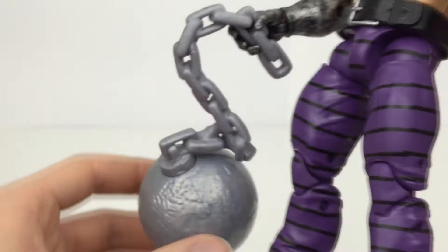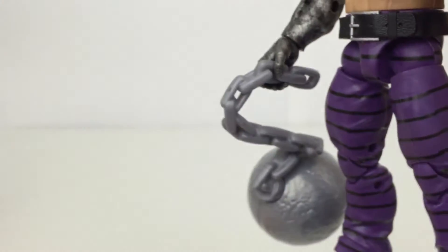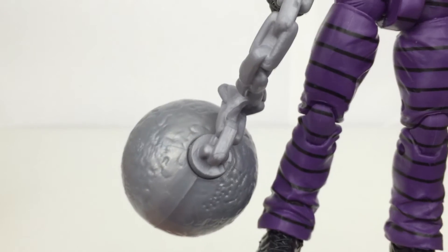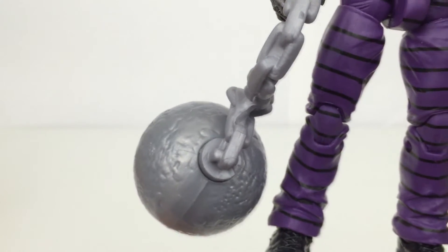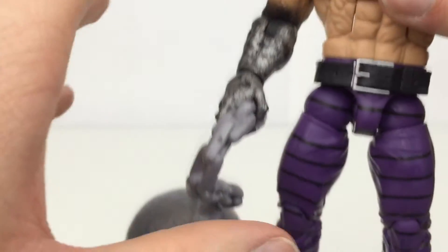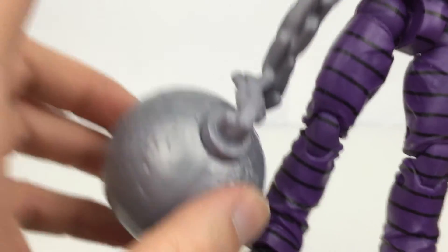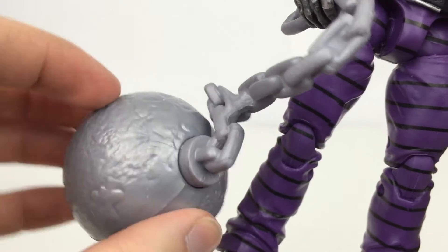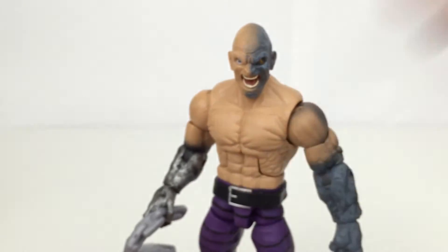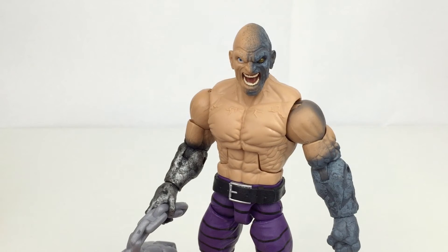However, the wrecking ball right here is pretty bland, honestly — pretty crappy. We actually got one with one of the wreckers and it was the same sort of look as this. The one on the package on the back of all the boxes for the build-a-figure does actually look like that as well. So they just haven't painted it the way it should really. I wouldn't display him with it — it just looks kind of crappy in that arm.